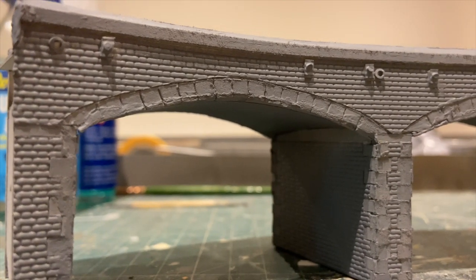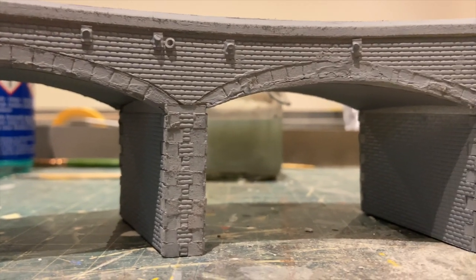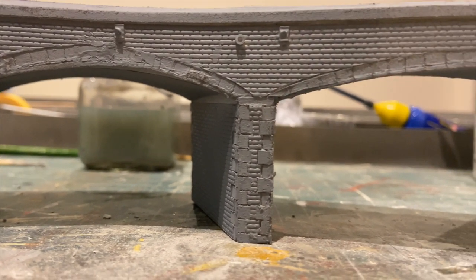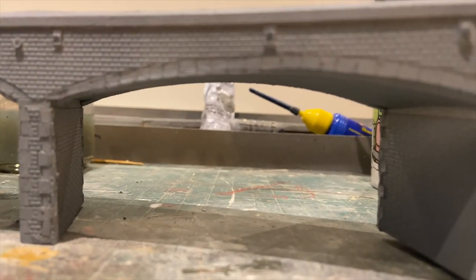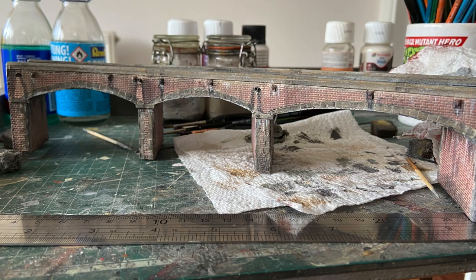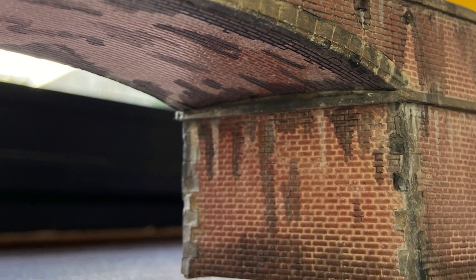Here is the viaduct in its finished primed glory, awaiting painting and weathering. It really was a labour of love — I was hoping this layout would be a quick build, but the viaduct took at least two weeks to complete, mostly because of all the stonework and brickwork. However, I was really pleased with the finished result. The weathering is based on Dolgoch viaduct and I'm really pleased with it.